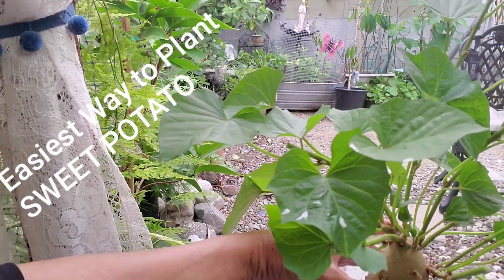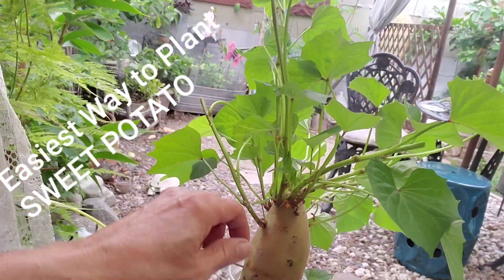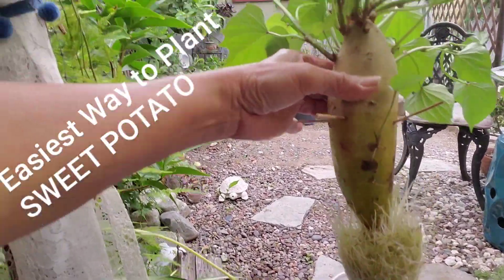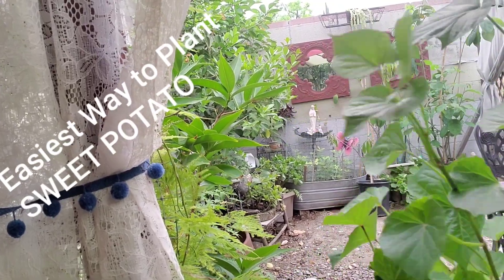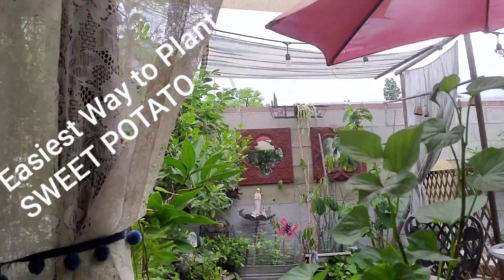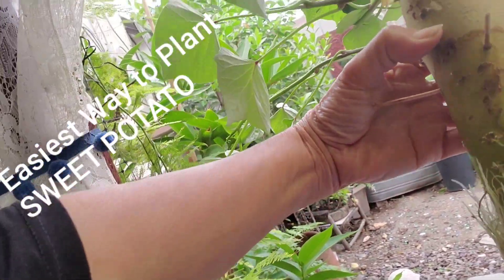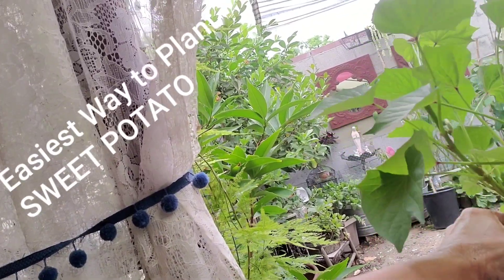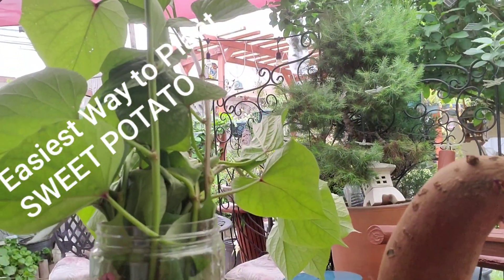What I normally do is just put this in the dirt with all the roots. This one is already big enough and so healthy! This is a yellow sweet potato, and this one is the orange sweet potato.